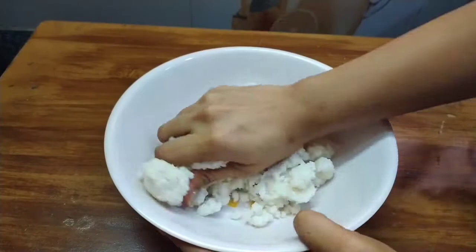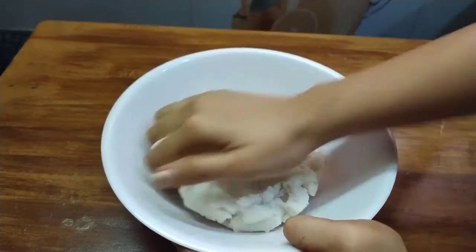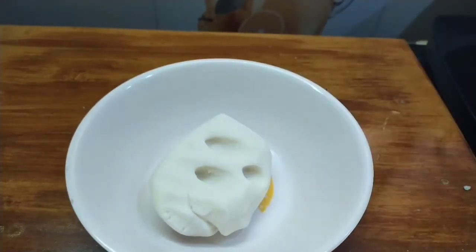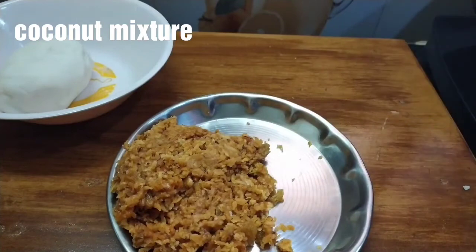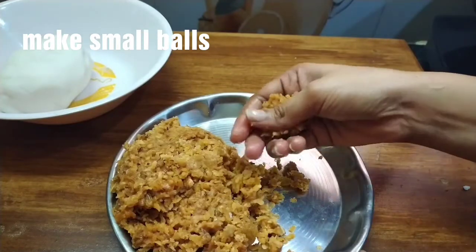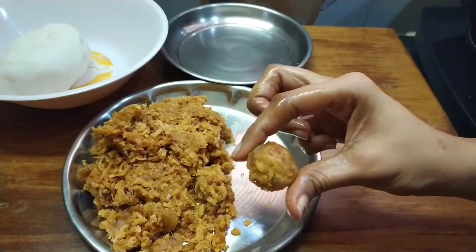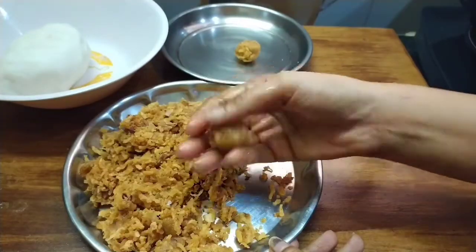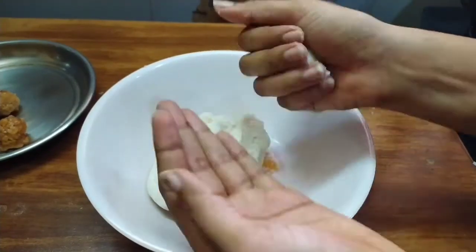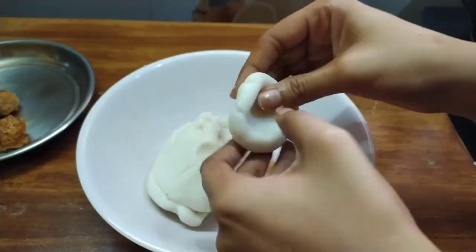We will add a mixture so that it will be soft. Heat until the mixture is soft, then the mixture will dry. Don't forget to use oil. You will need to make small bowl-sized coconut balls.